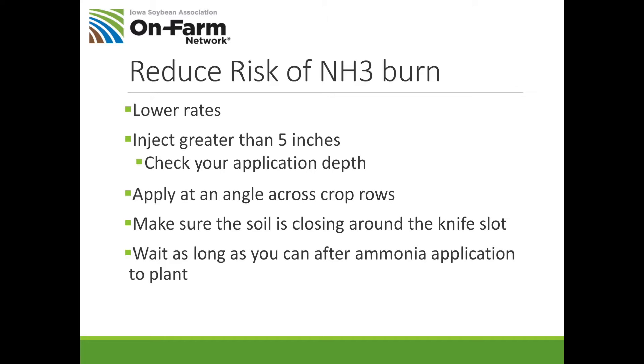Here are some tips on how to reduce ammonia burn in the spring. First, think about lowering your rates and side dressing the rest, because reducing the concentration of ammonia protects your crop from burn. You always want to inject greater than five inches. I know that takes time, but in a spring like we're facing that's going to be really important. Some high-speed low-disturbance applicators may not be appropriate this spring. Lower your rates, inject greater than five inches, and check your application depth — sometimes that shank creeps up and you're not getting the depth you think.